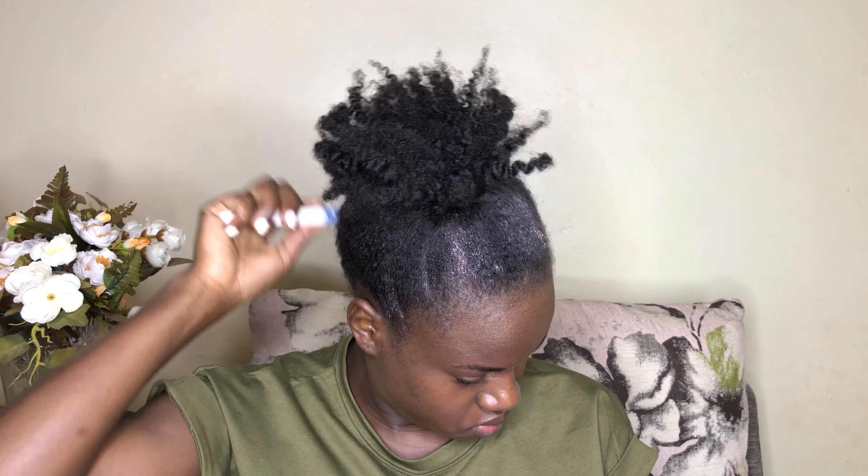If you are into laying your baby hairs, you can go ahead and do that here. I just prefer not to because I like my hair to be really simple — I can take this hair to the office or have it for a casual look. After laying your edges and making sure you don't have a lot of flyaways, check that your puff is looking really organized.